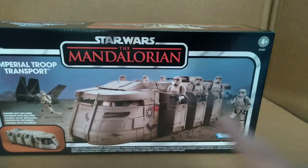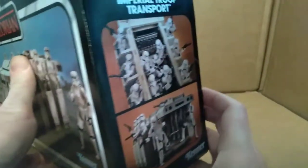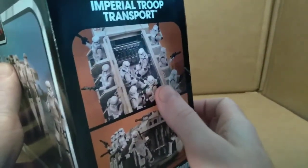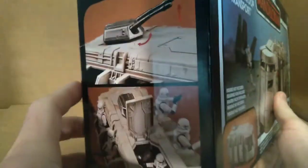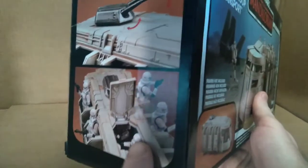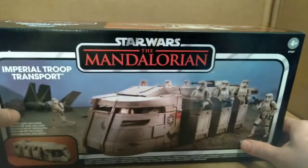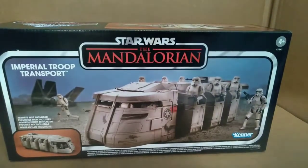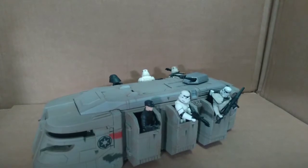On this end of the packaging you can see how many figures fit inside and how they deploy out the back door. On this end you can see more pictures showing how the top hatch opens and the gun turret. So we're going to take a look at the vehicle out of the package — stay tuned.